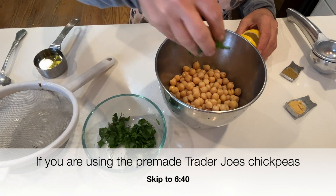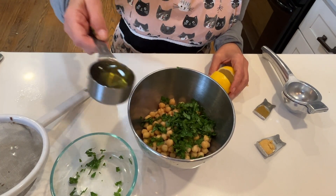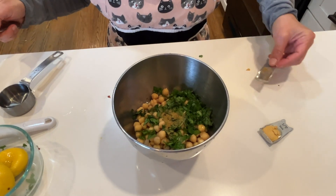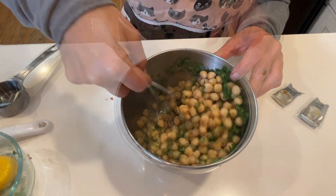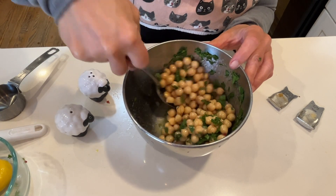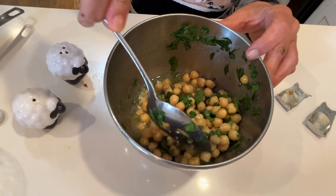While we're waiting for our flatbreads to cook, I promised I'd show you how to make those Trader Joe's chickpeas if you don't have a Trader Joe's near you. Take a can of chickpeas, throw it in a bowl. Add about two tablespoons of fresh parsley — you really do need fresh parsley for this recipe. Then throw in two tablespoons of really high quality olive oil, the juice of one entire lemon, a quarter teaspoon of cumin, and about a half teaspoon of garlic powder. Add a little salt and pepper — maybe a quarter teaspoon salt to taste. Now you have your very own Greek-inspired chickpeas. I would let these marinate for about 20–30 minutes so the chickpeas can absorb all that delicious olive oil lemon flavor.